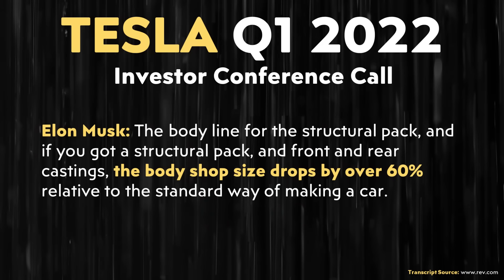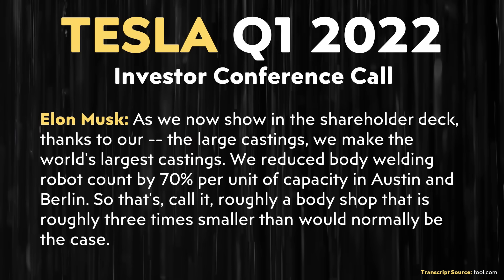Moving to these underbody cast designs obviously leads to a smaller body shop. In Tesla's Q1 2022 investor conference call, Elon Musk specifically mentioned that with a structural battery pack and front and rear castings, the body shop size drops by over 60% relative to the standard way of making a car. In that same call, he noted that at their Gigafactories in Berlin and Austin, they reduced the welding robot count by 70% on a per-unit basis, making the body shop roughly three times smaller than it would normally be.